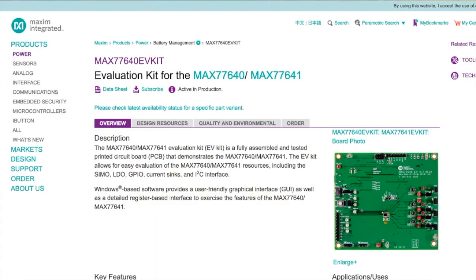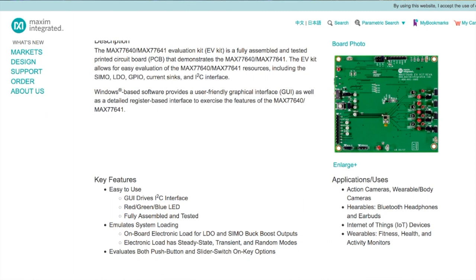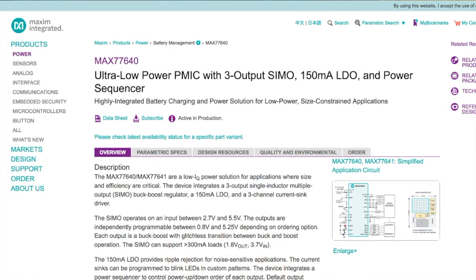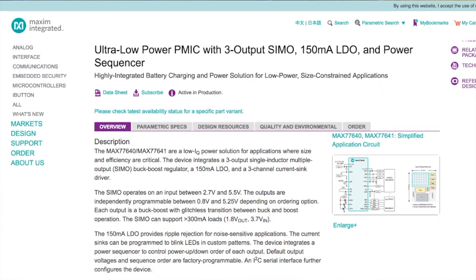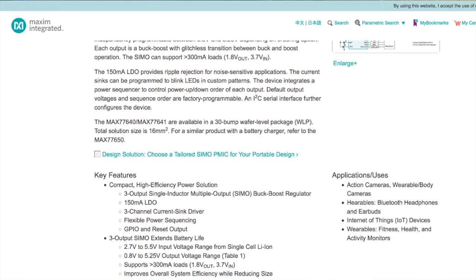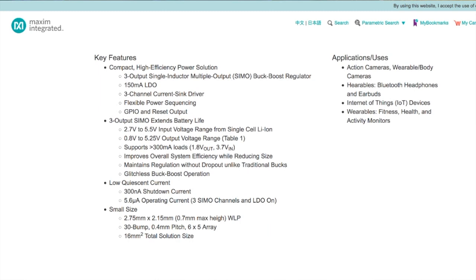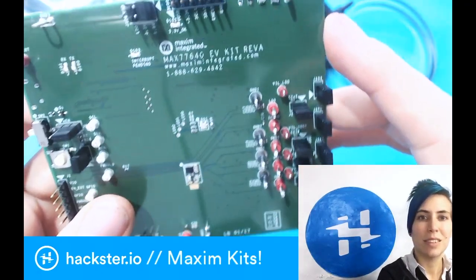Let's have a look at the specs. The MAX77640 offers a compact, high-efficiency power solution. It has a single-inductor multiple output, or SIMO, buck-boost regulator. It can translate a 2.7 to 5.5 volt input voltage range from a single lithium-ion cell, all the way from 0.8 volts to a 5.25 volt output voltage range. Compared to a traditional buck regulator, it has extremely low dropout, and it can control three outputs at the same time.